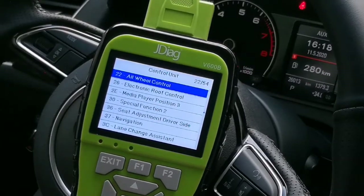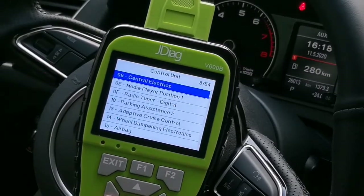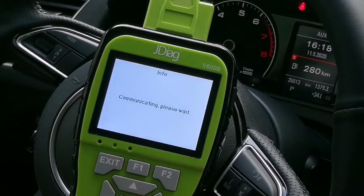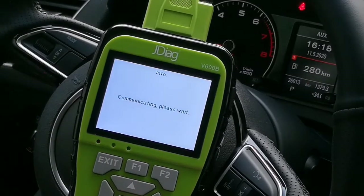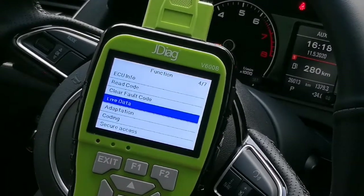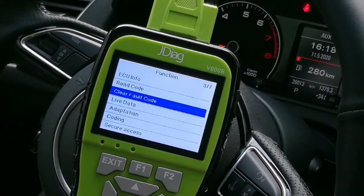You can use the scroll button left or right to quickly view the systems — it's very convenient. Now let's go to the engine control module. Here you can see the ECU information, read code, clear code, live data, adaptation, coding, and secure access.